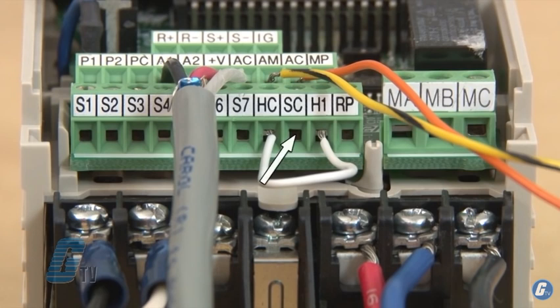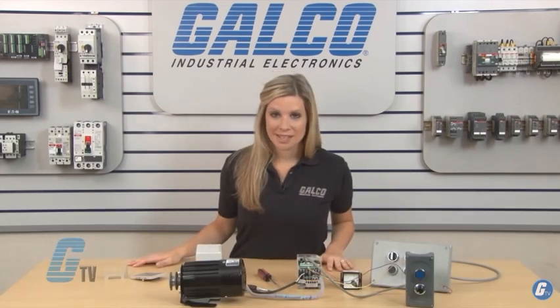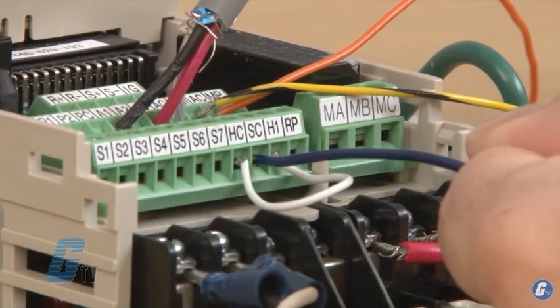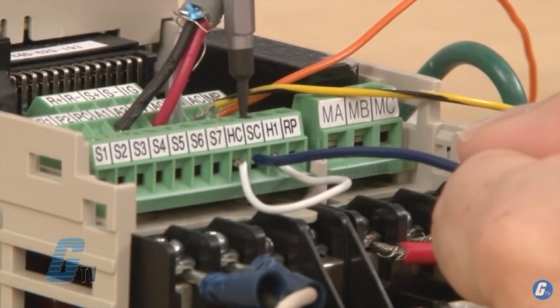The SC labeled terminal is tied to the sink and source mentioned earlier. As a source, the SC terminal will supply power to the connections made, and as a sink, it will work in the opposite direction with the power flowing into the terminal as a common. I will keep the DIP switch in sink mode and connect this terminal to one of the switch's contact blocks.